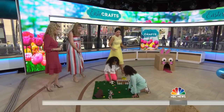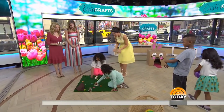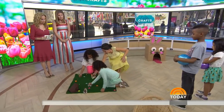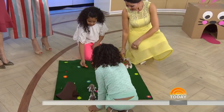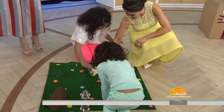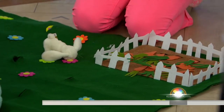This is the bunny patch made of felt using a glue gun — you can just glue the edges together. What I did here is cut little slits, and look what's inside: eggs and even a carrot patch. You can use the same idea to plant carrots and the kids can play all day.